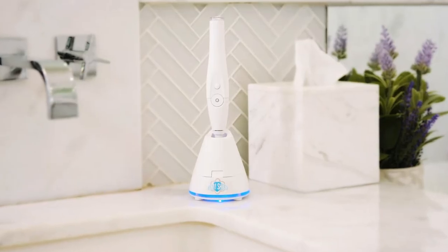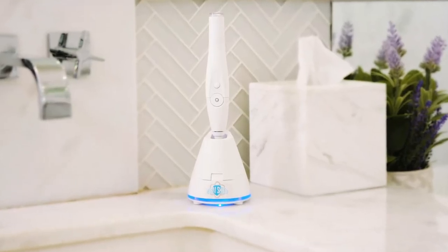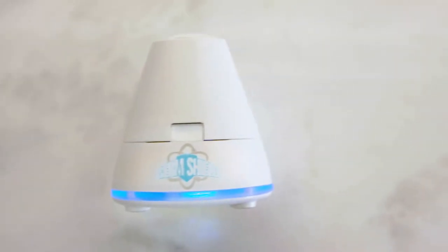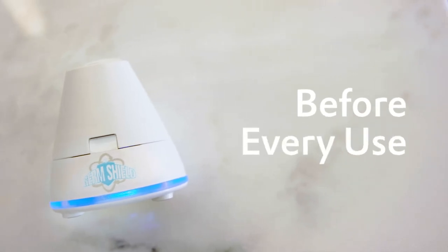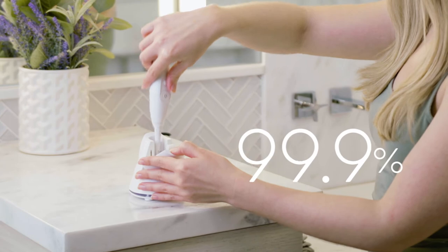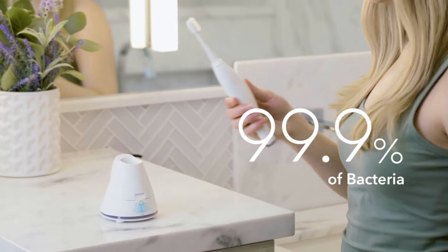The GermShield UV toothbrush sanitizer from Tau Queen makes this easier than ever. It's the perfect way to feel sure that your toothbrush is free of germs and bacteria before every use. Inside the unit, powerful UV light kills 99.9% of all germs and bacteria.